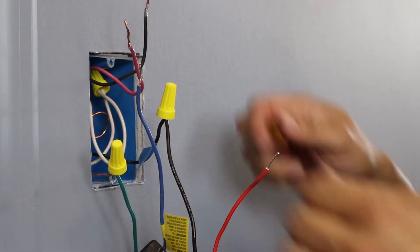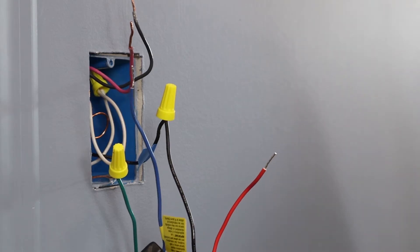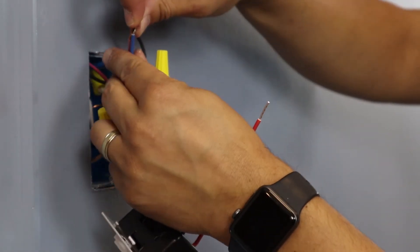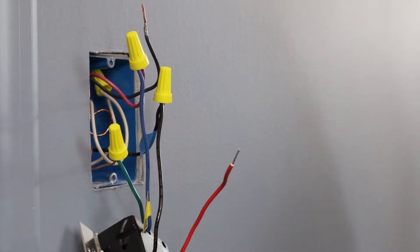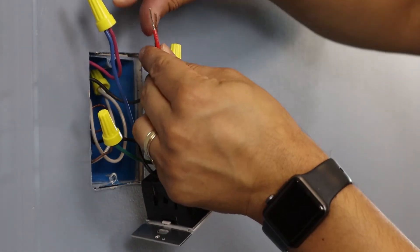The remaining two wires from your wall are called your traveler wires. We're going to choose a wire that we'll be able to easily identify in the other location and attach that to the blue wire on the dimmer. In this example, we're going to choose the red wire. Attach the remaining traveler wire to the red wire on your Sonata dimmer.